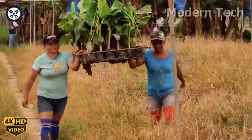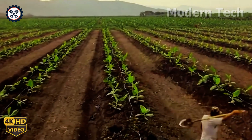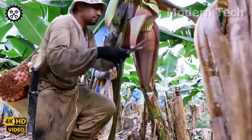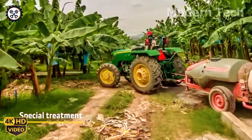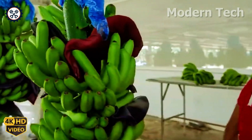After going through several stages, we finally have the finished product — the banana. Next comes the transformation of these fresh, delicious bananas into a tasty snack.